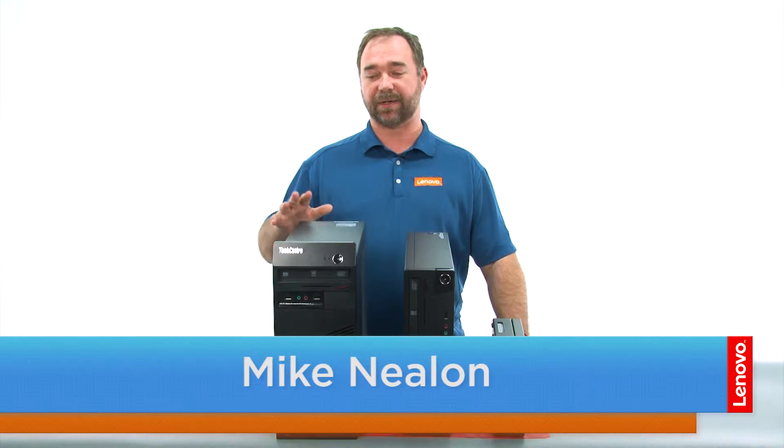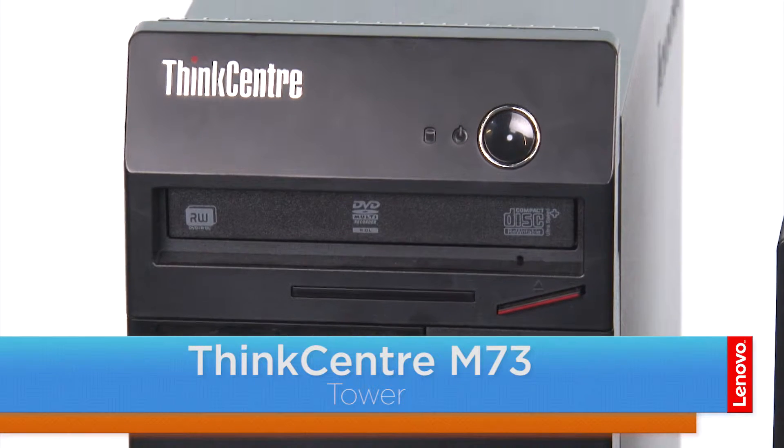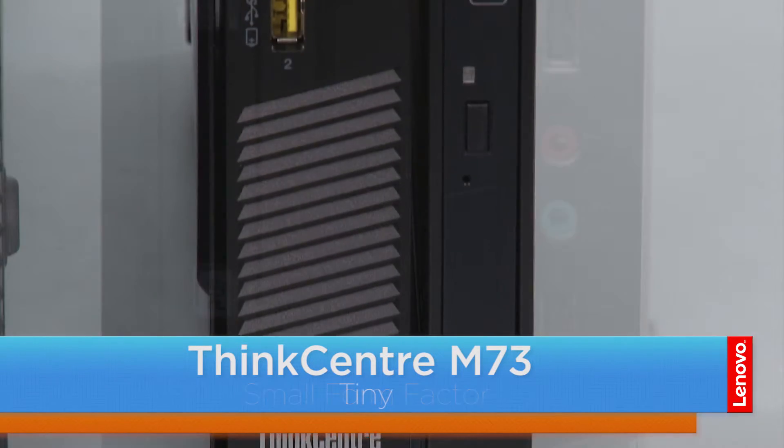Hi everybody, I'm Mike with Lenovo and I'm here with the ThinkCenter M73 series, which is available in three form factors. We have a tower, a small, and the tiny.